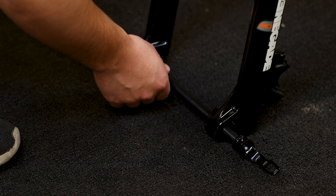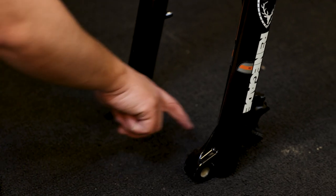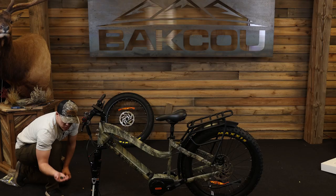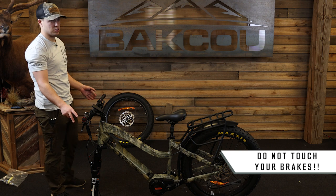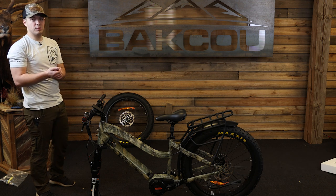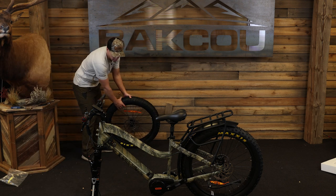Now that I have loosened it, you can pull it all the way out. The next thing you'll do is remove the brake pad spacer. Once you remove this brake pad spacer, do not touch your brakes. The reason being is because once you touch your brakes, those calipers will close down on themselves and then you will have to pry them open — so we don't want that to happen. Now we're going to put on the wheel.